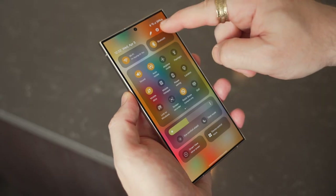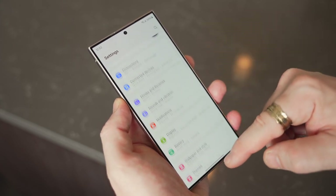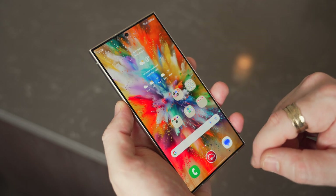All Galaxy S24 series phones come with Samsung One UI 6.1 and Android 14. The cool thing is Samsung has promised seven years of both security patches and major Android software updates — that's three more years of major OS updates and two more years of security patches than the S23.